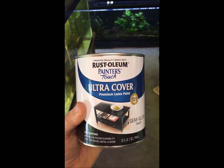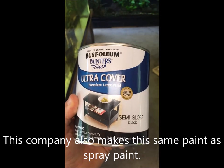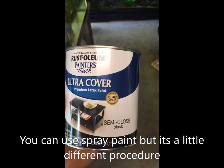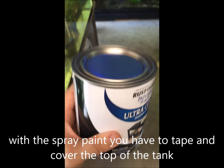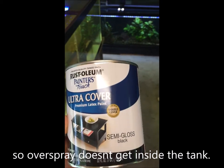This is the type of paint I use. When you first open it, it is kind of bluish, but when it dries it does turn black. This is indoor-outdoor, so if it gets wet it has some protection, which is helpful. It's semi-gloss black, so it's not too shiny but not too flat.